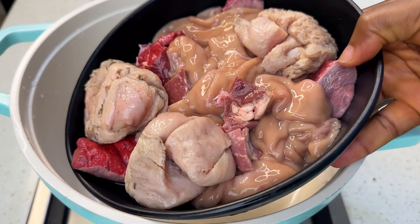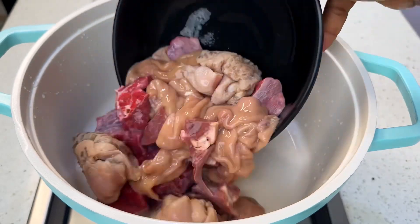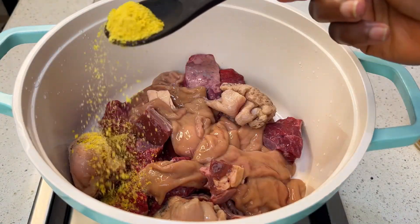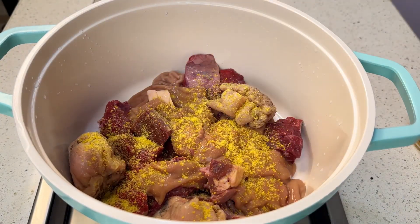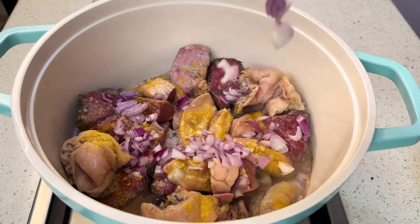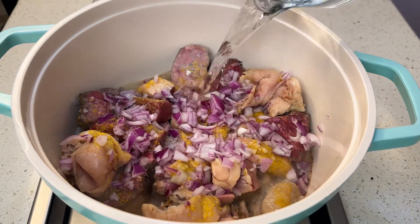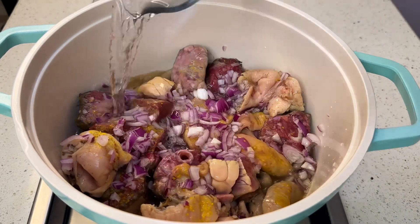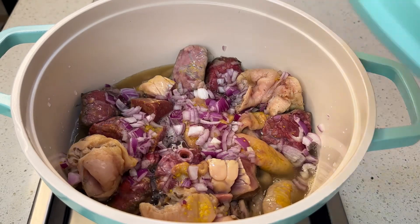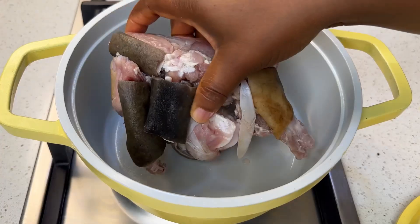You're going to start by getting some offal — your cow offal, the intestine, the roundabout, the shaki — you know, those wicked animal parts. Now the offal, you're going to season with your seasoning powder, salt, and onions. Add some water, cover, and allow it to boil. We are trying to boil the offal for our sauce.